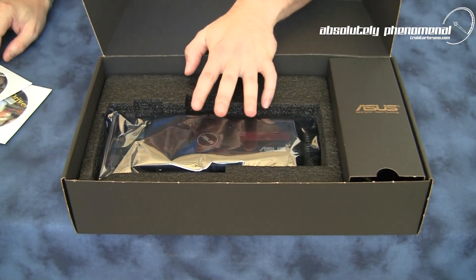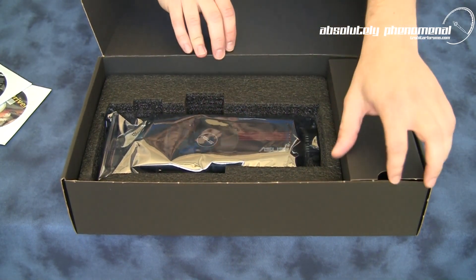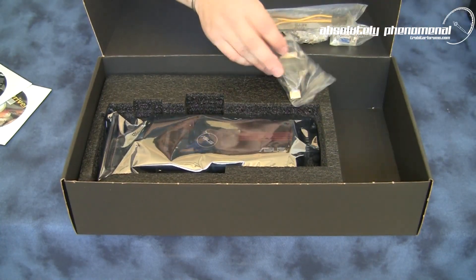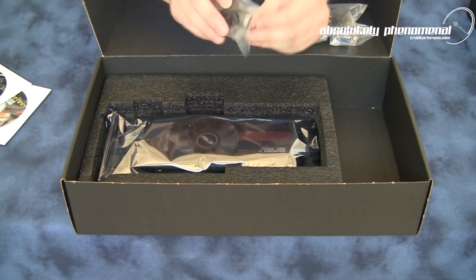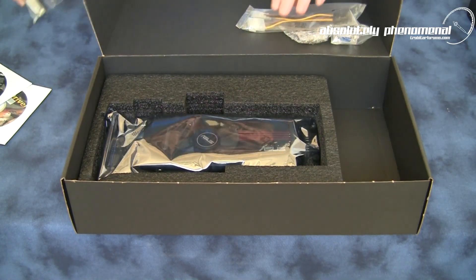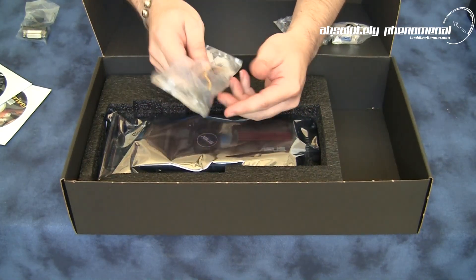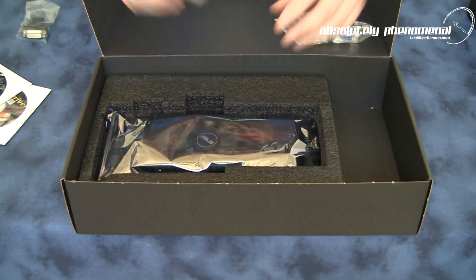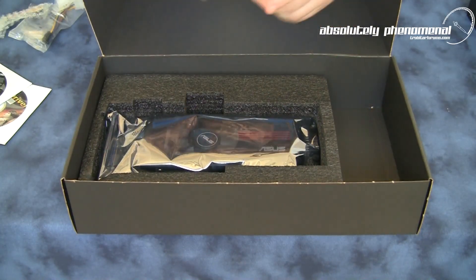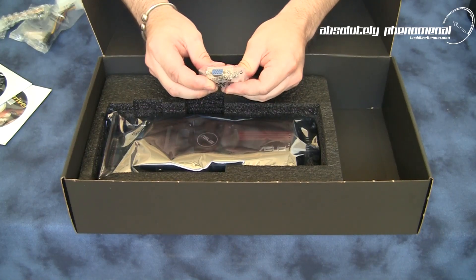Here's our graphics card — we'll check out the HD 5850 in a moment. In the side compartment we have our HDMI to DVI adapter, a Molex to 6-pin power dongle, a Crossfire bridge, and a DVI to VGA adapter.